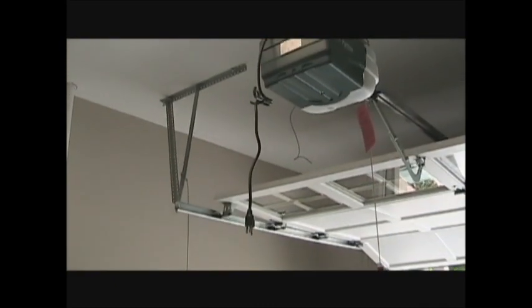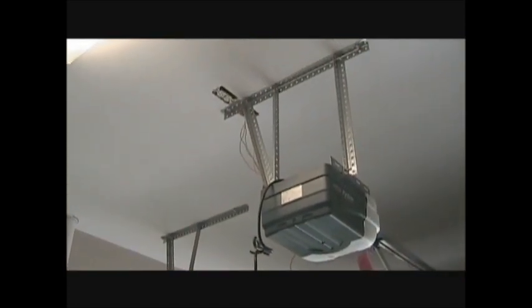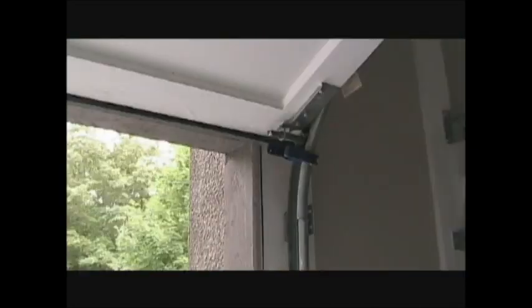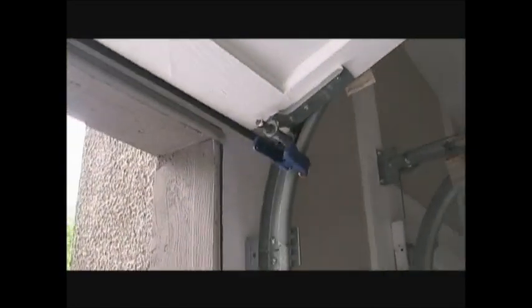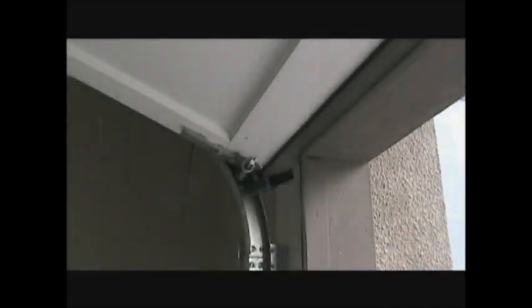After reading the instructions, one of the first things they said to do was to unplug the garage door opener so nobody accidentally pushed the button while you're working on the door. I also advise placing clamps on the door to prevent any movement.